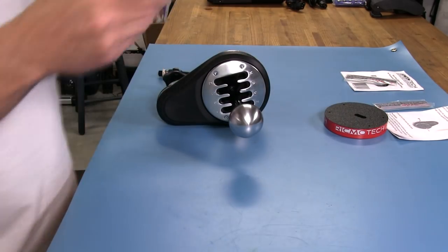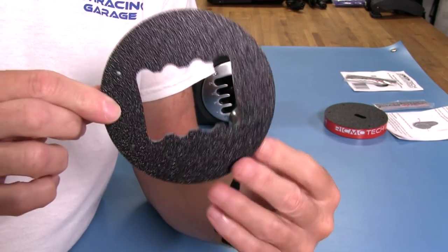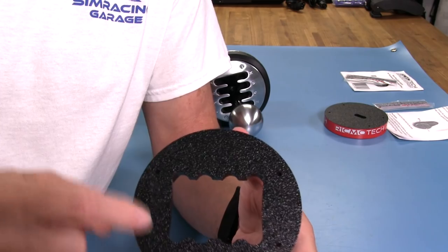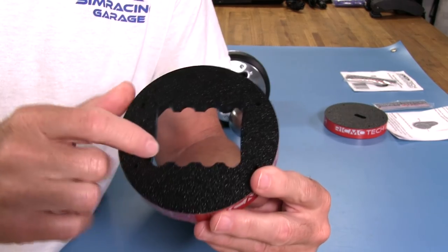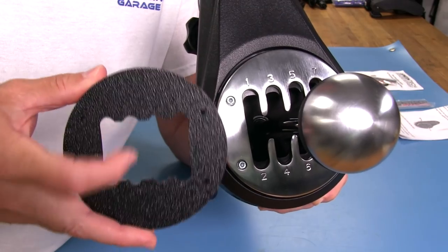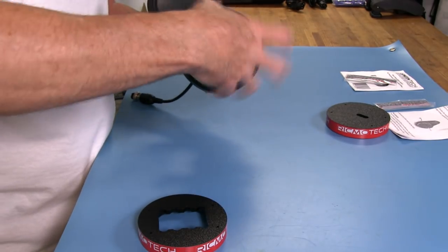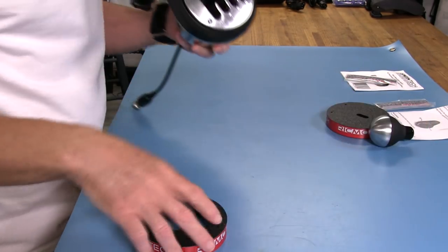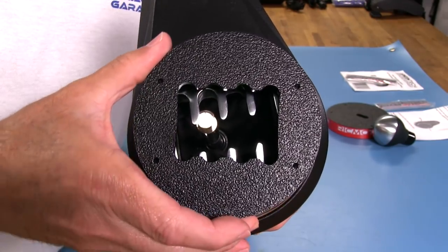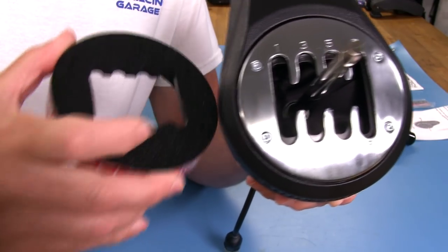Next is the short throw H-pattern mod. There's actually a lot to this — many people have used and tested it. We have the four mounting holes here for the screws. You can see the shifter gate pattern on this piece, and notice how it's narrower — there's less space between the gates. Let me remove the knob so you can see it better. This is obviously going to shorten the throw a bit, though it doesn't look like a huge difference until we get it mounted.